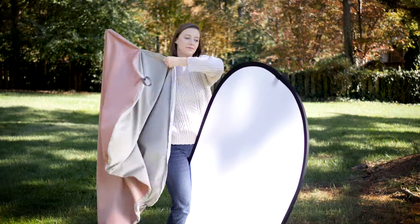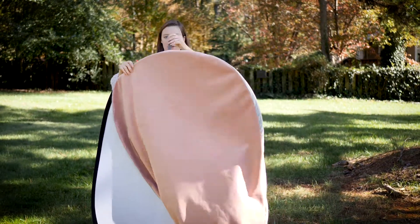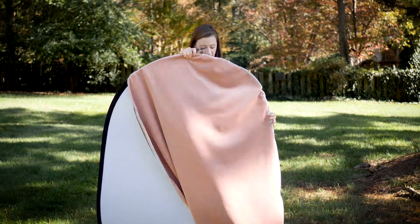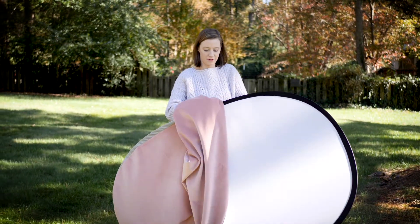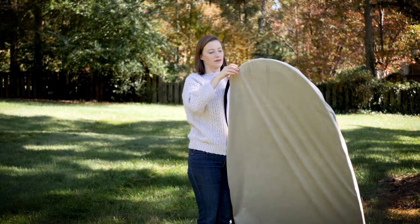Fill it with air and drape it over the base. Make sure your ribbon is in the center of the top. Pull it around the bottom and make sure to pull it tight. Sometimes it might catch a little bit and you'll just have to pull it tight on both sides.